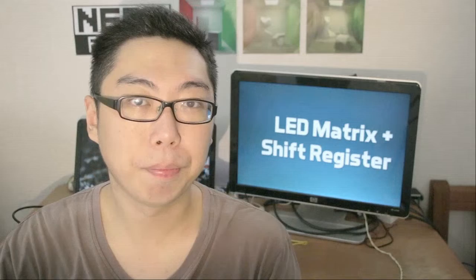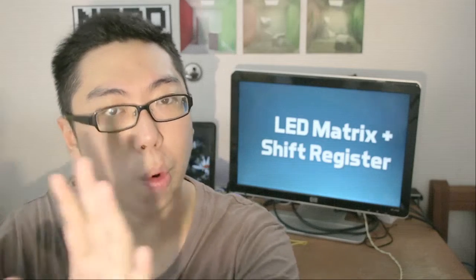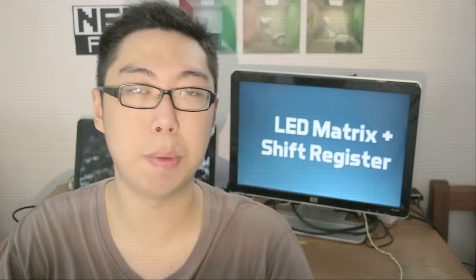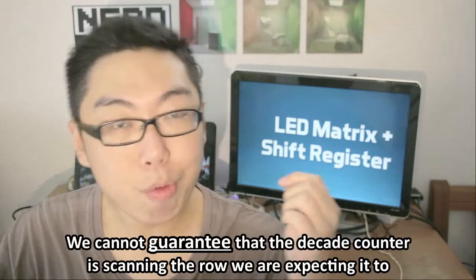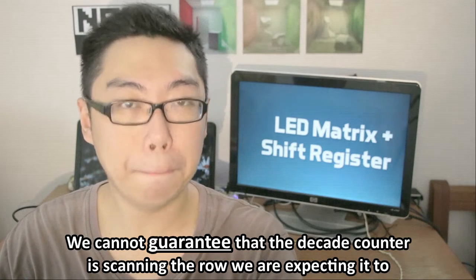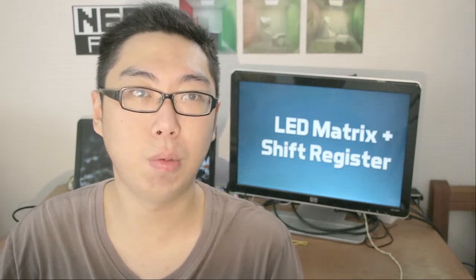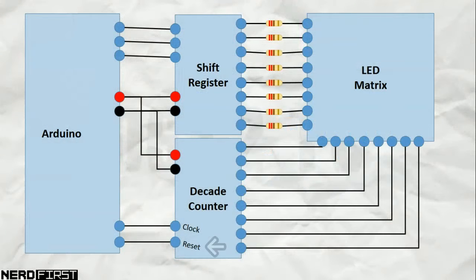Unfortunately there are some problems with this setup - the decade counter needs to start at zero but that's not something we can enforce. The scanning works by putting out the zeroth row of contents through the shift register while the zero line is being scanned. However we don't know where the decade counter is. If we reset the whole setup, the shift register will reset from zero but the decade counter will not, and you end up with a picture that has the rows in the wrong order. To work around this problem we can use an additional data pin by connecting the reset pin to the Arduino, but unfortunately we're now using five pins. Not great.